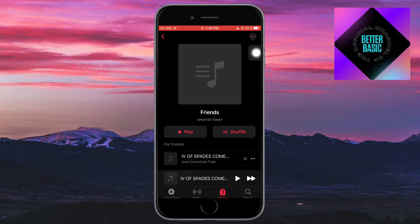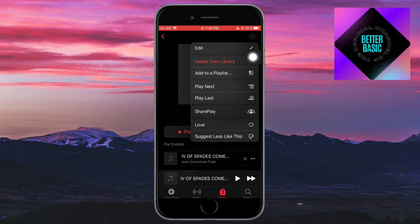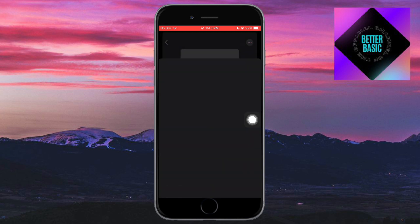After you've done everything, click on the three dots. You should see several options. The key one is SharePlay — when you click on SharePlay, you can share this specific playlist with people in your contacts.